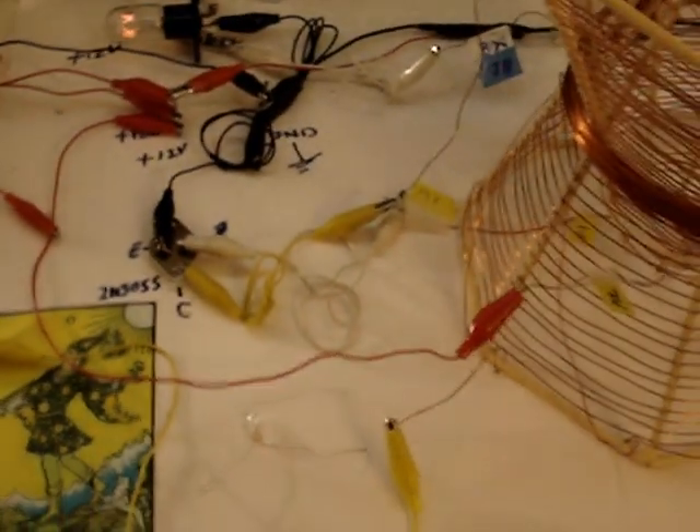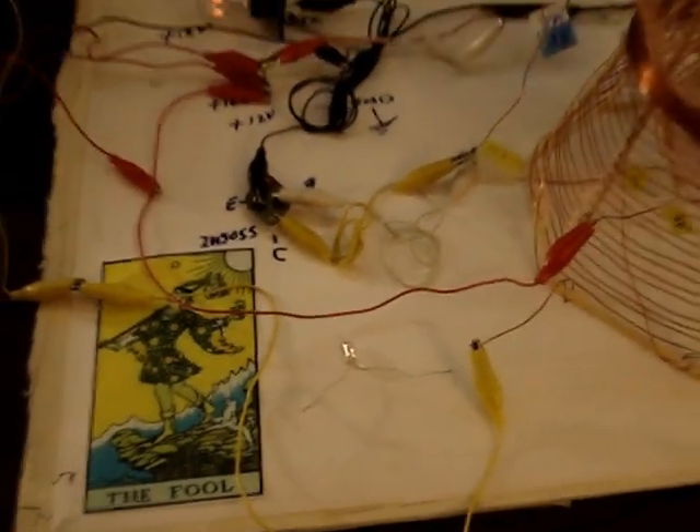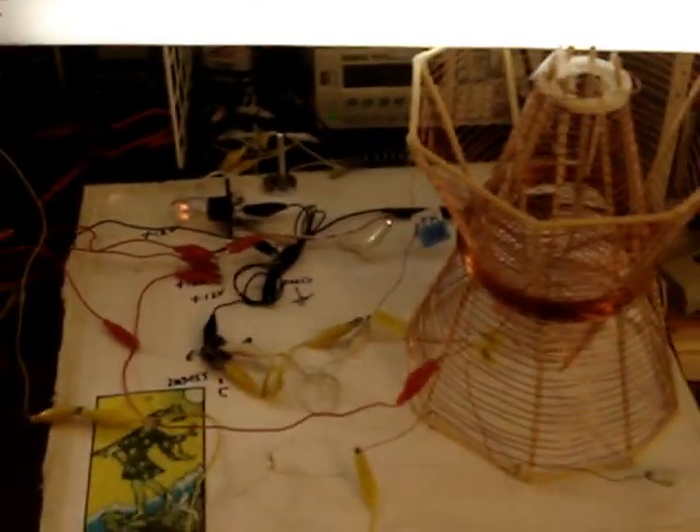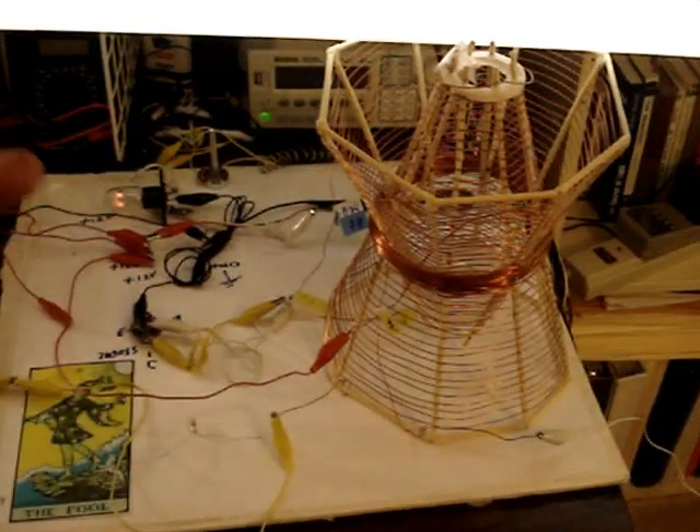I just wanted to show that you can indeed run the fluorescent light off of the L3, and it works fine. It's fairly dim, but it's only using 5 watts. So again, we have a single transistor — the coils — and a plus 12 volt supply. Thanks a lot.